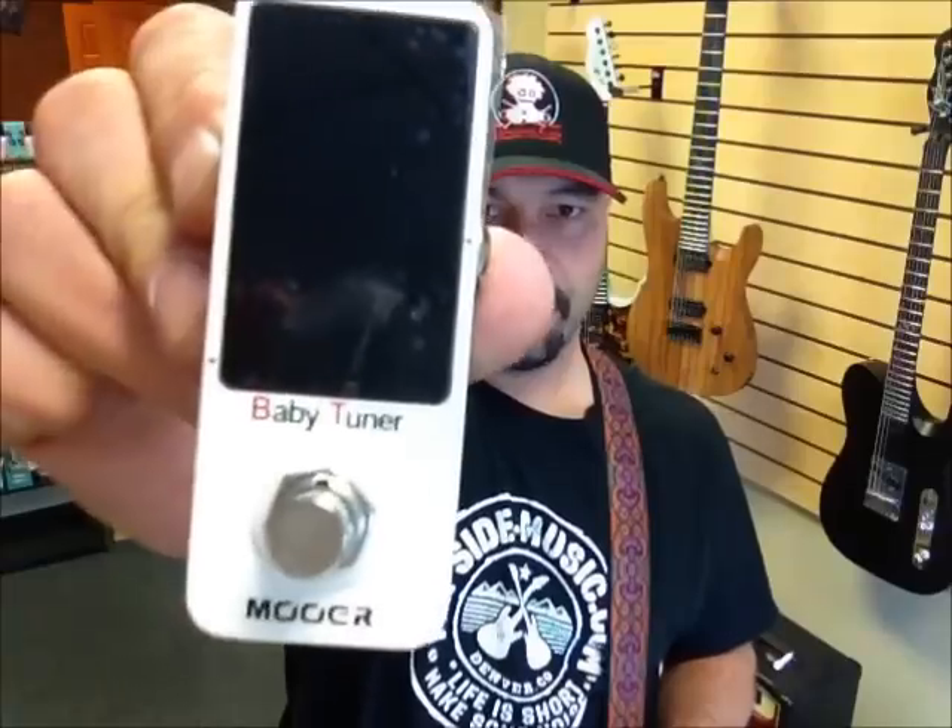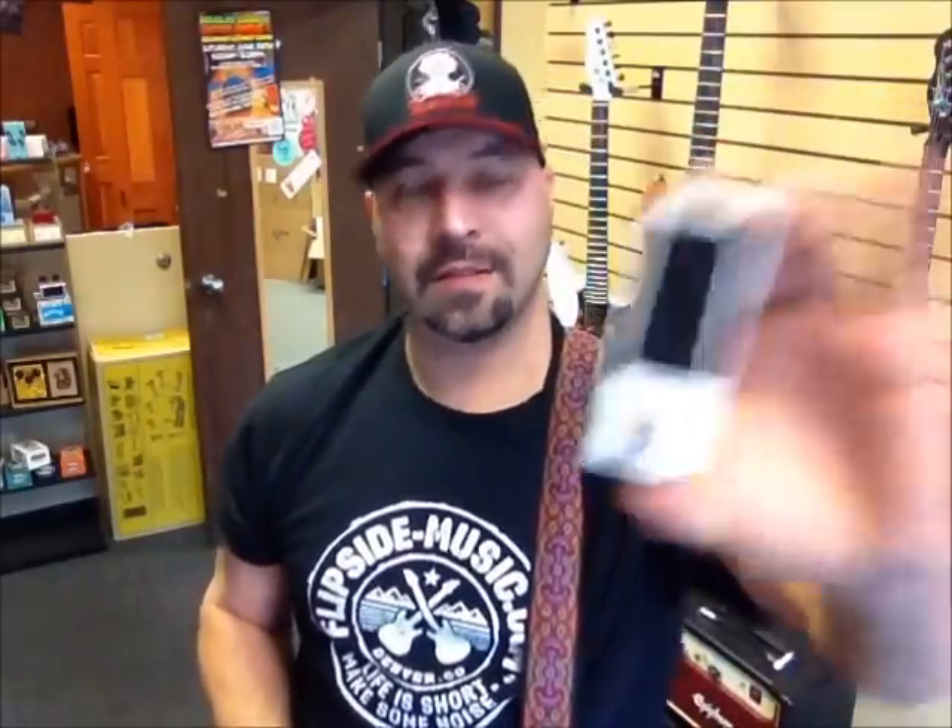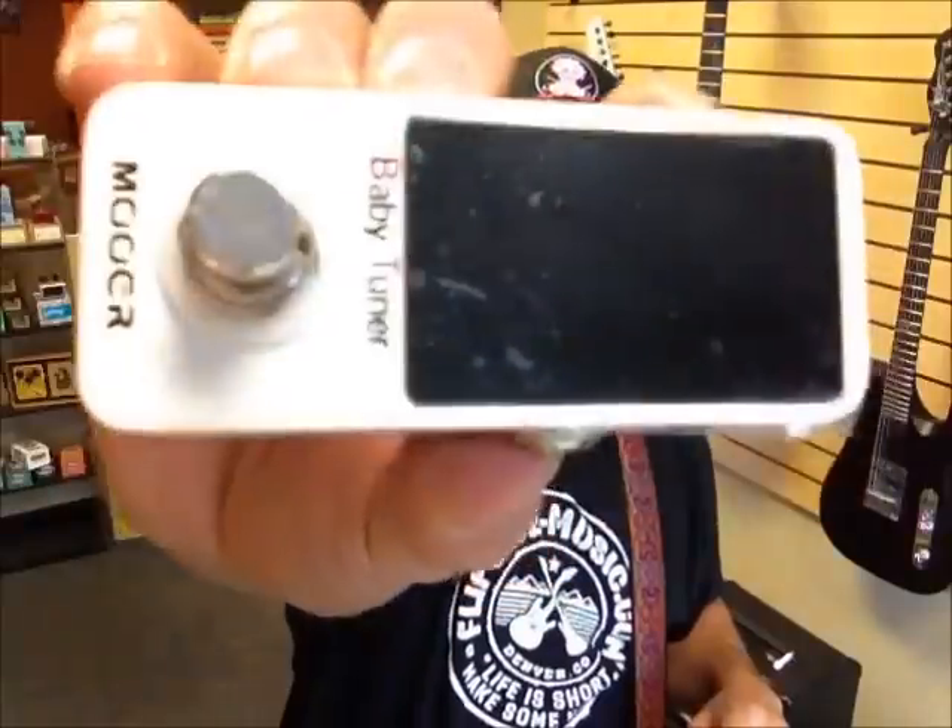So in celebration of me being on the planet for a whole other year, I'm gonna do a giveaway. I'm gonna give away that little guy right there — the Mooer pedal baby tuner. I think it's one of the most important things to have on your board or just in general. Playing out of tune sucks.